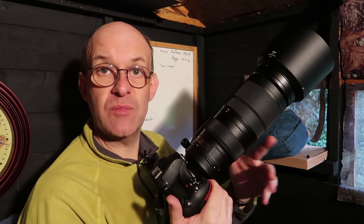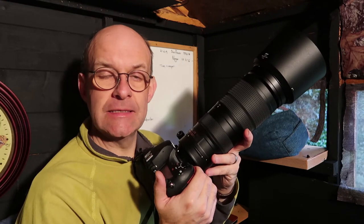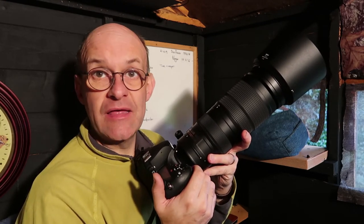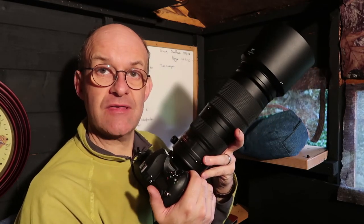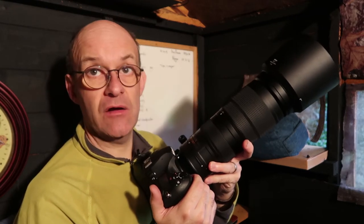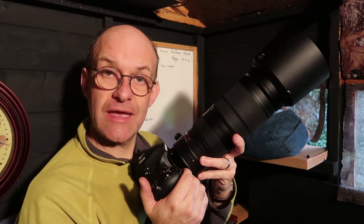Then you need to consider shutter speed. I really wouldn't want to go much below 1/200th of a second, just to make sure I freeze the birds, and if it's bright enough the faster you can get the shutter speed the better. With this lens there is vibration reduction which does help to keep the lens steady, so I have that on and it just helps to keep the shot more stable.